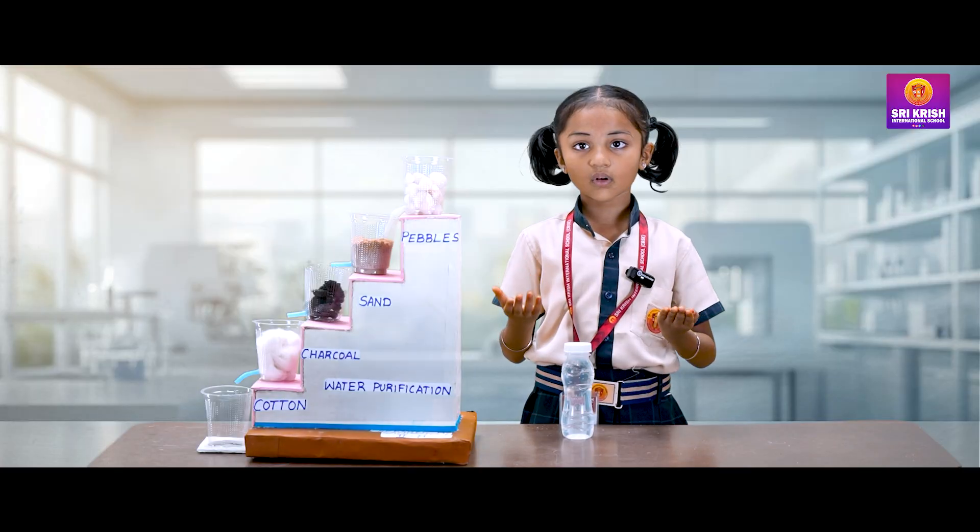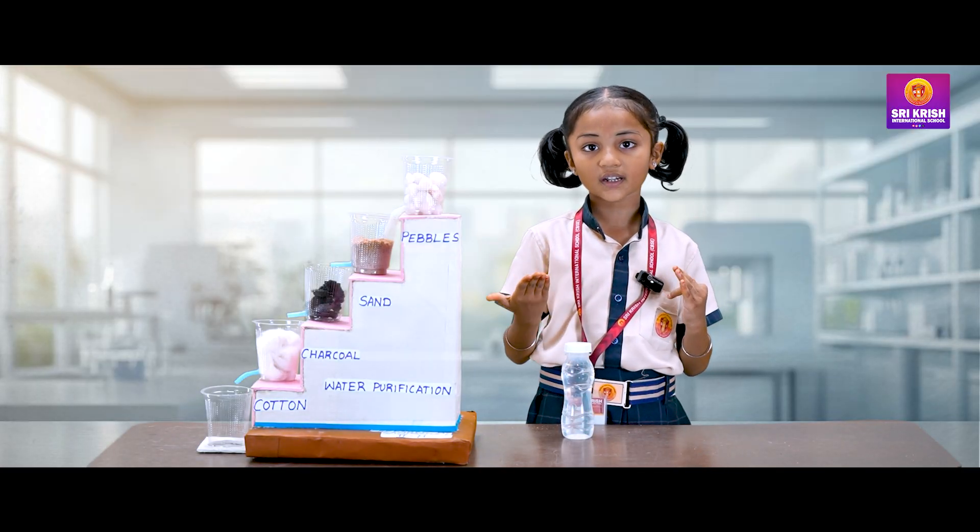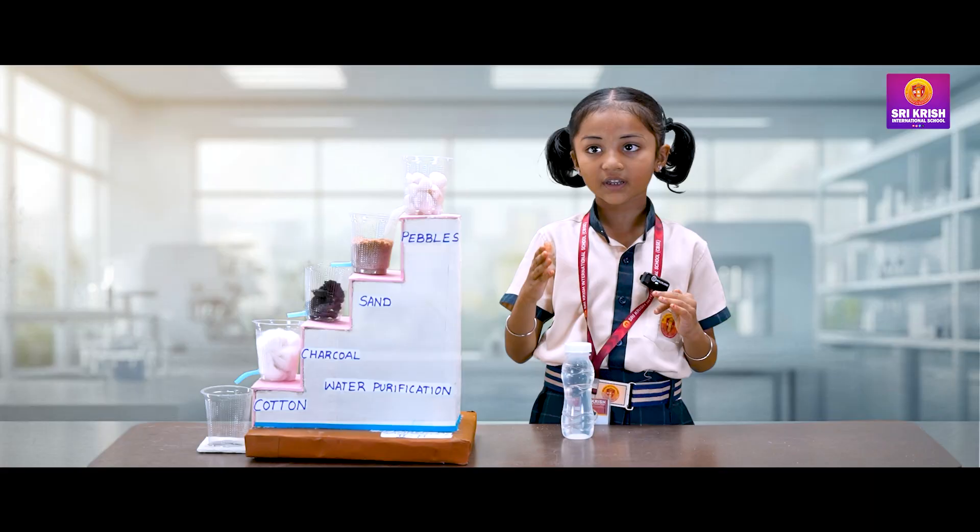This is how we get clean water. This model helps us to understand the basic way of natural water purification.